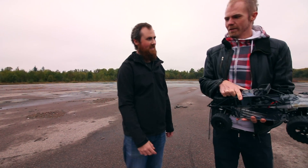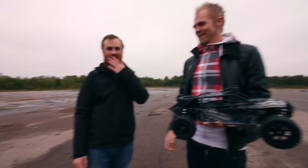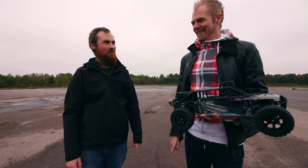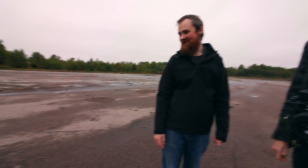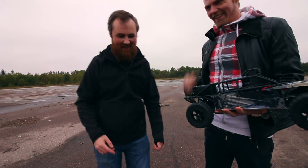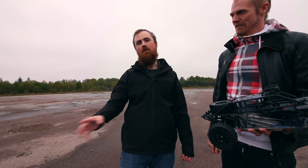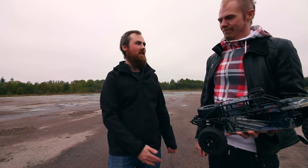So I 3D-printed some new parts. What did we learn from that episode? Did you change anything? You changed the charge! Yeah, I changed the charge. So we have a slow-burning charge this time — roughly half or one third as fast. Hopefully that works.